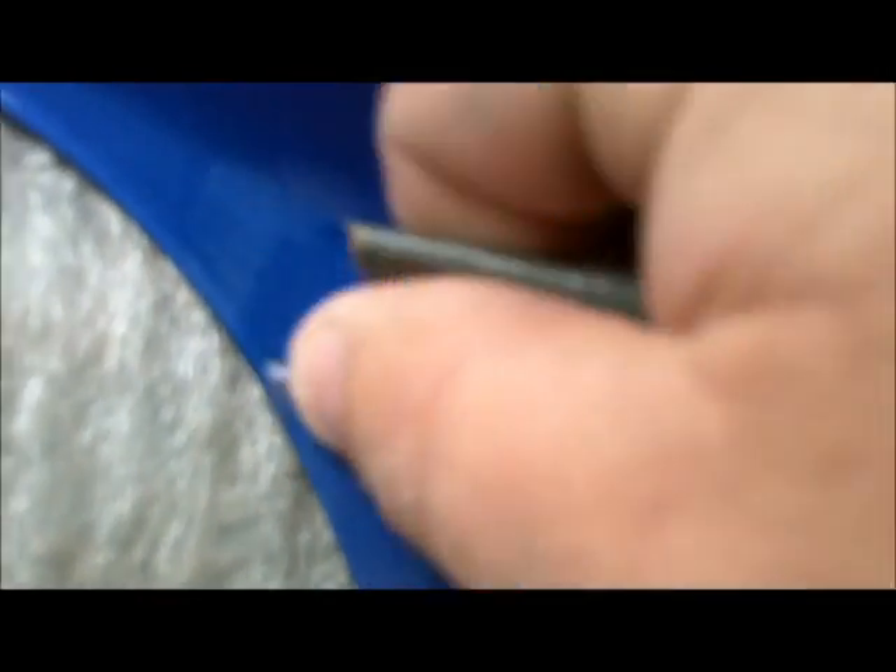We've got just about a hundred percent of that putty off there. There are a couple spots where there are some 320 scratches, so I'm just trying to get them out with some 2000 grit.